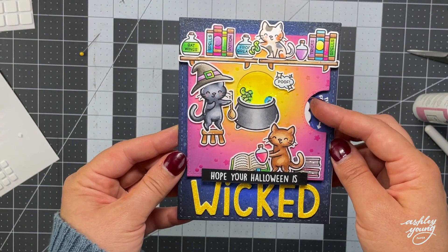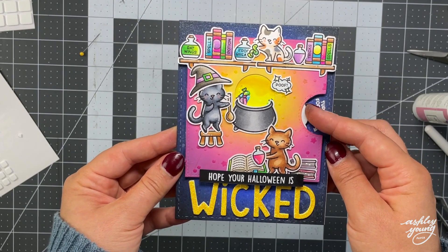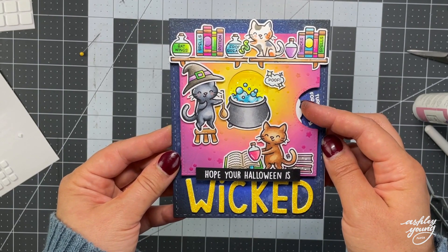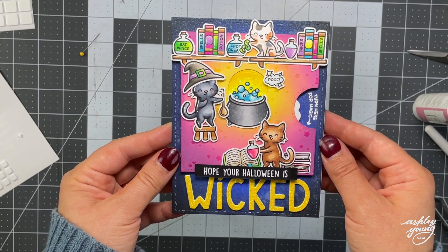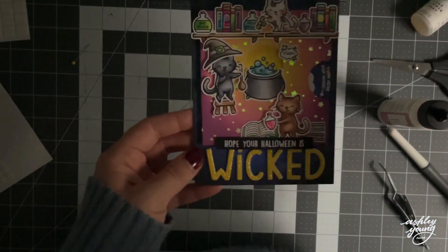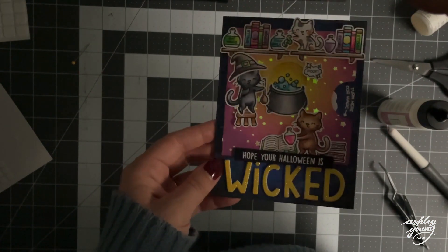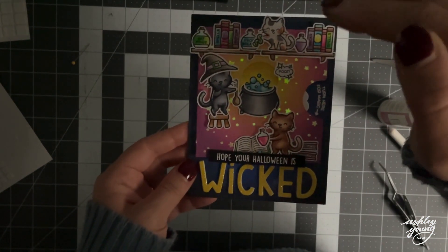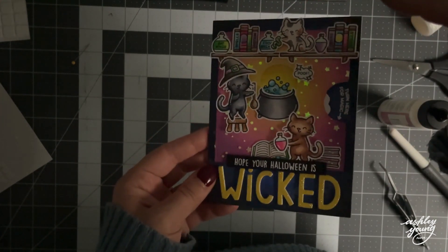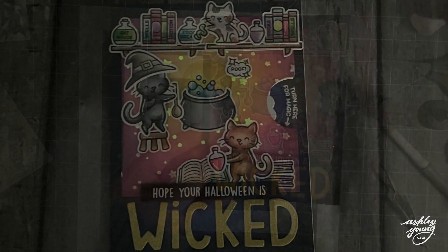So this is the finished card. It's quite a complex one — there are a lot of pieces that went into it, especially with the interactive element, but I really think the effort pays off. I love how when you turn that reveal wheel you get each of those different images and elements coming up in the cauldron. And of course when you turn the lights off, you see that beautiful glow in the dark stencil paste. It's so stunning and even better in real life. I really love these cute images and how cute of a Halloween card they make.